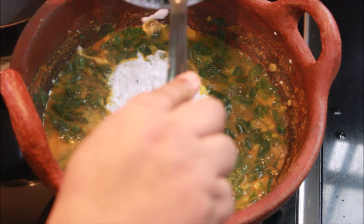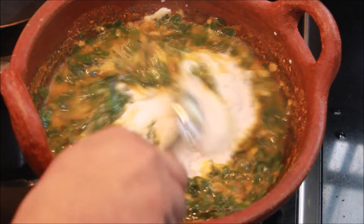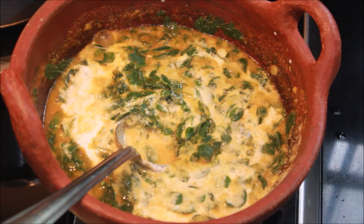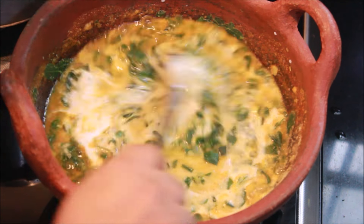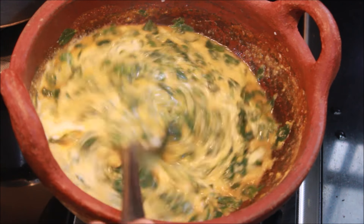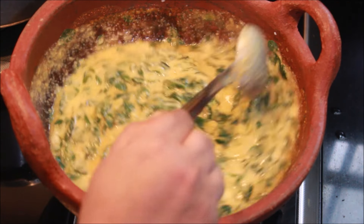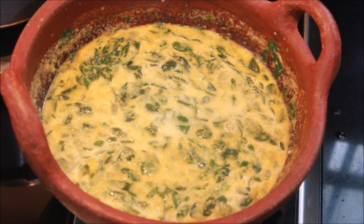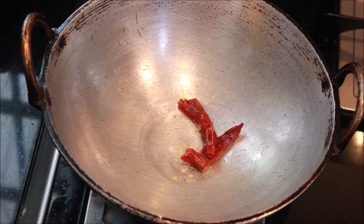We will pour it in the bowl. I will pour it in the bowl. You should have to turn it into the pan. We will turn it into the pan. I'm going to mix it a little and put it into a glass.